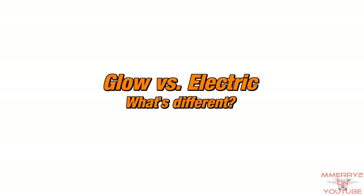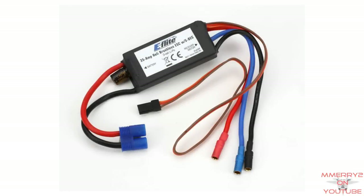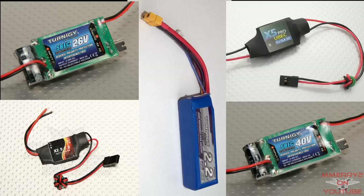Here are some other things that I found are different than electric aircraft. Receiver pack and servo power: electric planes have an ESC that typically has a BEC, or battery eliminator circuit, that powers your servos. Glow planes usually have a NiCad or nickel metal hydride battery pack to directly power your receiver. You can also use a BEC with a LiPo battery if you wish.